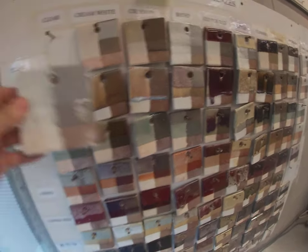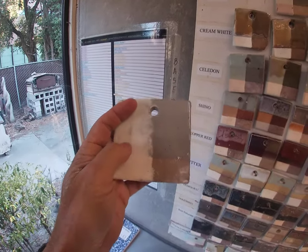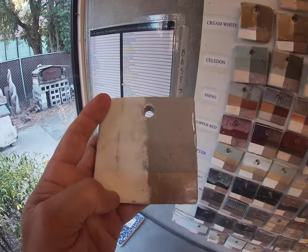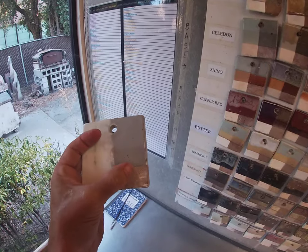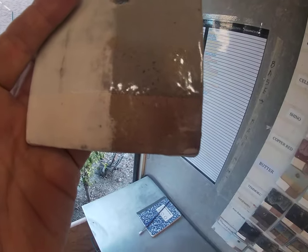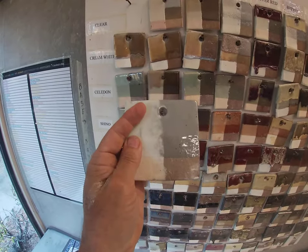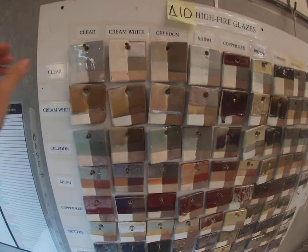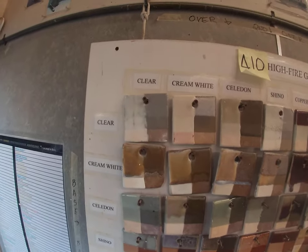Every single one of these test tiles has a dark side and a light side. This side had a white slip put on it, which shows you what any glaze will look like on a porcelain or with a white or porcelain slip — so it's white. This side over here is an iron-bearing clay, meaning the clay has some iron in it and it's a little brown. So every one of these tiles was bisque fired with slip on one side and no slip on the other, showing you what a glaze looks like on porcelain versus on an iron-bearing clay — and they look really different.